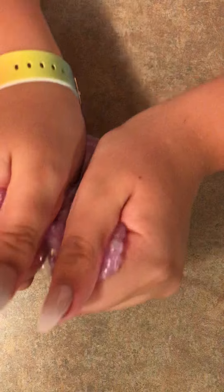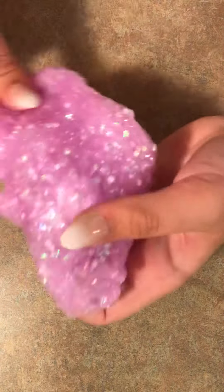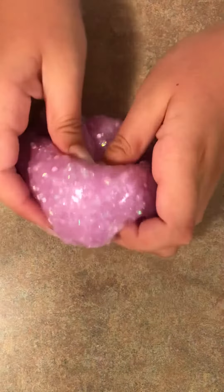As for the scent, it was supposed to be scented like lavender, and I definitely smelled it. It smelled more like a lavender shampoo or conditioner, but I really loved this scent. So I give the scent a 10 out of 10.